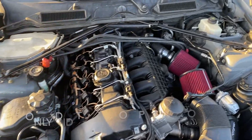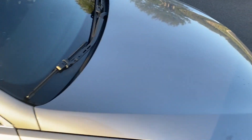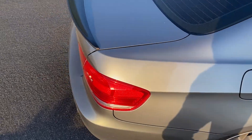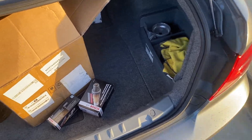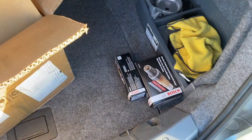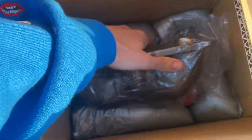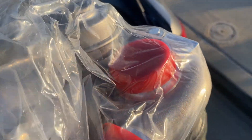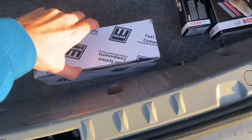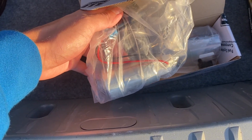I'm about to do my turbos, my oil pan gasket, and I'm gonna do the warm thermostat so I can run an oil cooler. And here's a good surprise — some O2 sensors I didn't do last time. This is what I'm excited about. And I forgot to also show I got stuff to do the Stage 2 fuel pump.